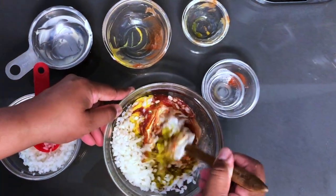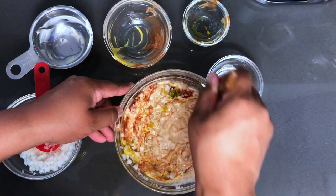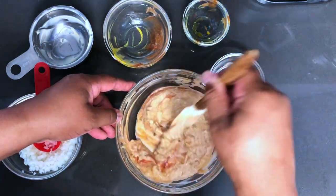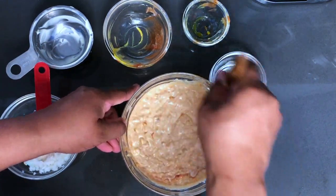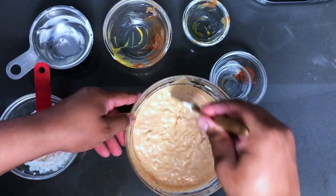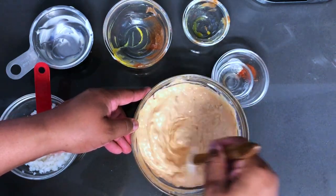And now we'll just mix it up. Scrape everything off of the sides and make sure you get that bottom. Guys, don't forget to like, share, comment, and subscribe to this channel so that you can get more recipes and see the other upcoming dishes that I'll be preparing for you guys.